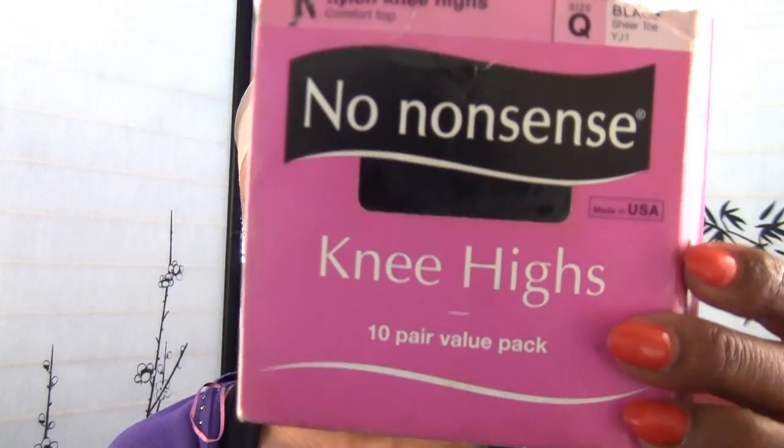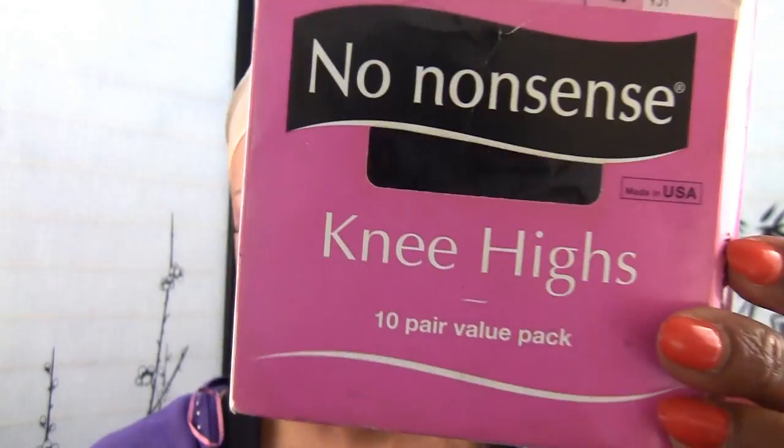For stocking caps, I like to use the no-nonsense knee highs. You get 10 in a pack for $9.99 and to me they work great for stocking caps. They're so tight and all you have to do is put them on and cut the top out.